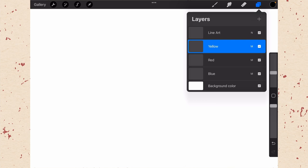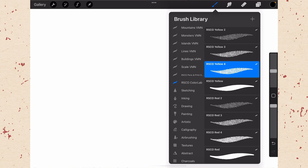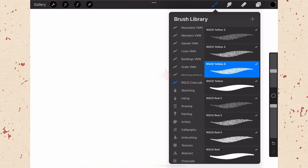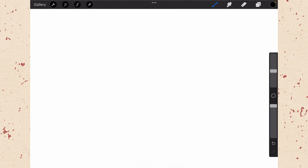There are just a couple of other things to check. Go to your brushes and make sure you have RSCO ColorLab, because that's going to have the brushes you need. Next to that you'll probably have RSCO Pens in Print, which comes along with it as well. Then go to your color and make sure you have the RSCO ColorLab palette — that should come with your purchase. You need those four color swatches for this to work properly. If you're missing either the brushes or the color palette, go back to the website and download them.